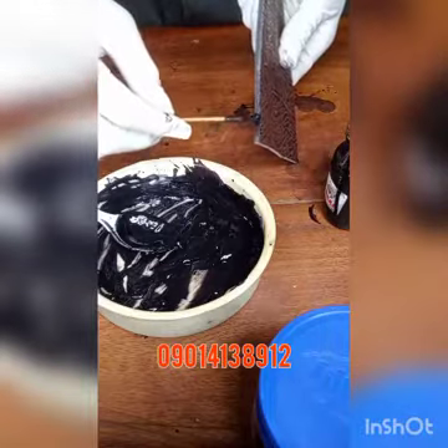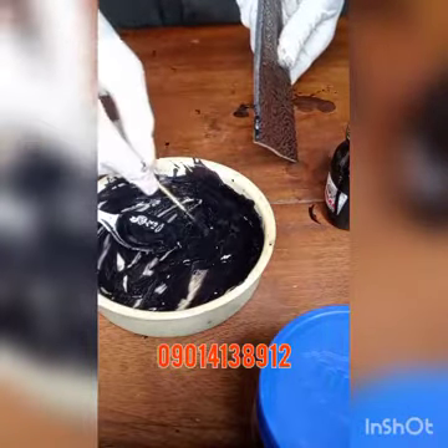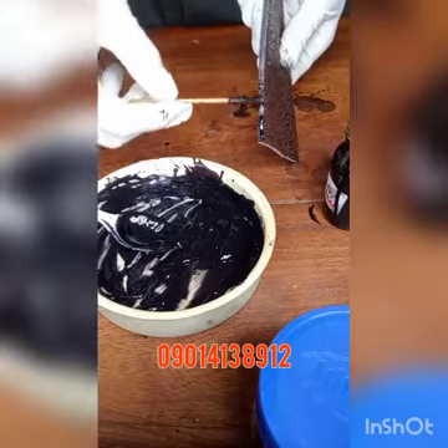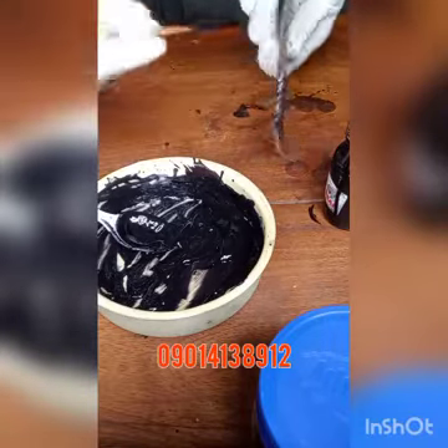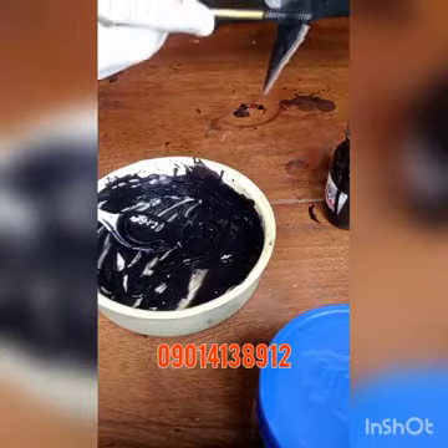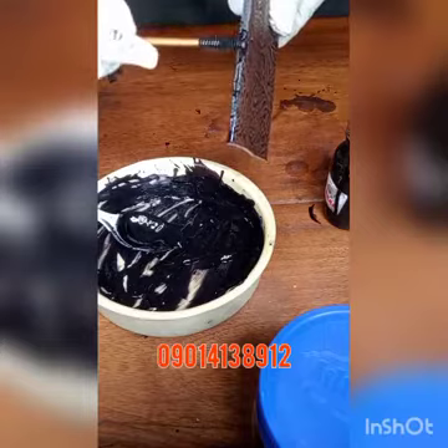Just follow the procedure and apply it carefully. You can apply this four or five times depending on how you want it, but most of these boxes need up to four coats for the coating to come out well. The first coat will not give you what you want, so just keep on applying. This is my first coat.